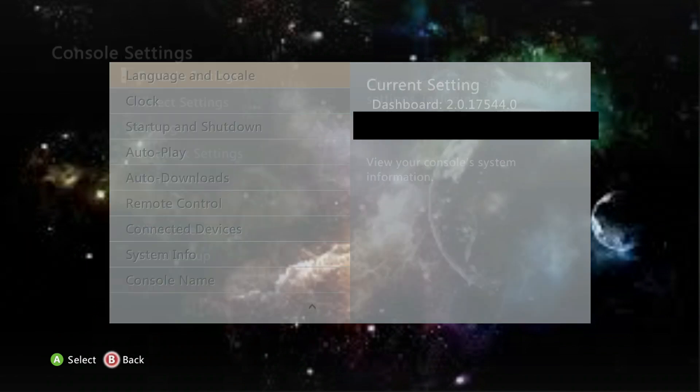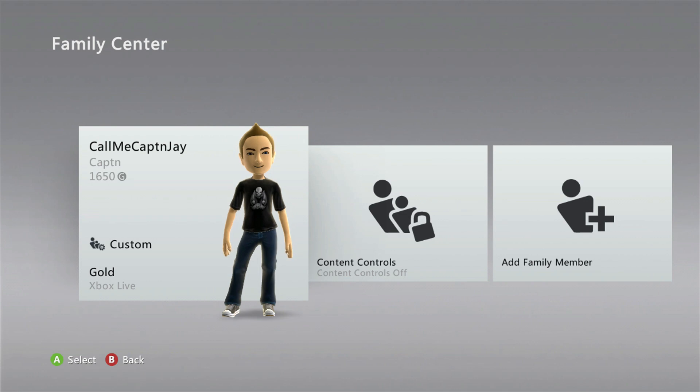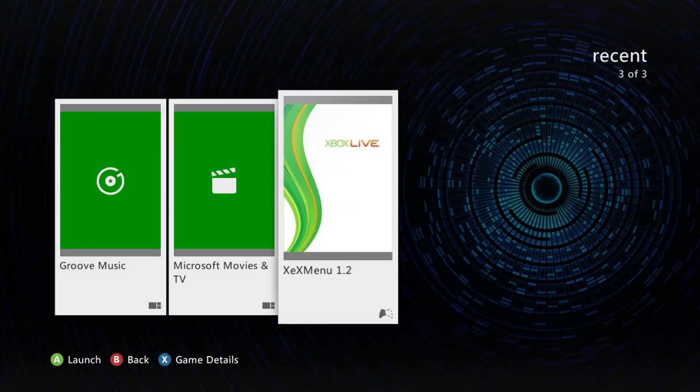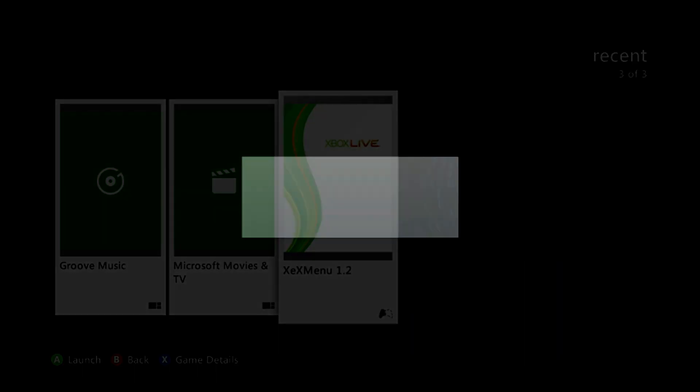If you've gotten to this point, congratulations! I hope this tutorial has helped you get over to the new dashboard. One thing to note: my XDX menu has been causing a fatal crash intercepted by my Xbox 360, so I'll also leave the new XDX menu I found in the description — it works really well and hasn't caused a fatal crash yet. If you're stuck on anything specific, leave it in the comments and I'll try to help as fast as I can. Note: this was made on my personal Xbox RGH — there are several different RGH consoles and they may differ.